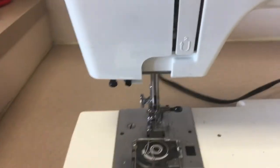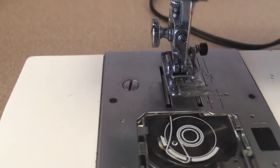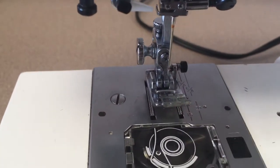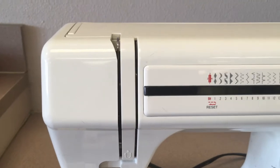When you move the hand wheel, the needle should move up and down. There are little spiky teeth down under here — they should move up and down. And there is this metal thing right in here called the thread take-up lever; it should also move up and down.